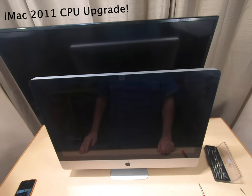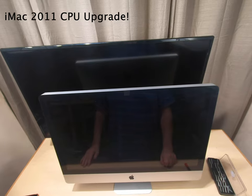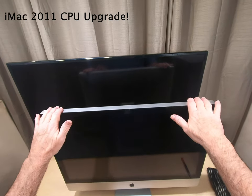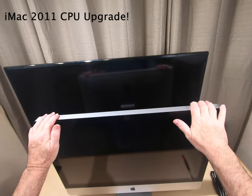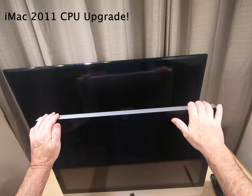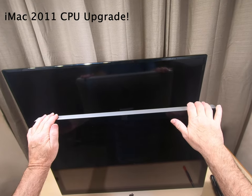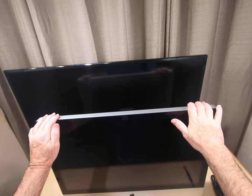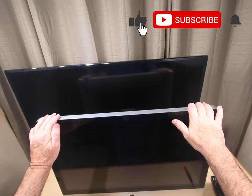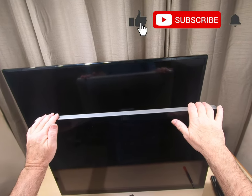Hey everybody, this is Tecnoli and today we're going to show you an upgrade on this 2011 mid-2011 iMac. It has an i5 processor and I want to upgrade it to the i7-2600. We're going to upgrade the RAM and also it's got a bad power supply that's starting to make noise, so we're going to change that out.